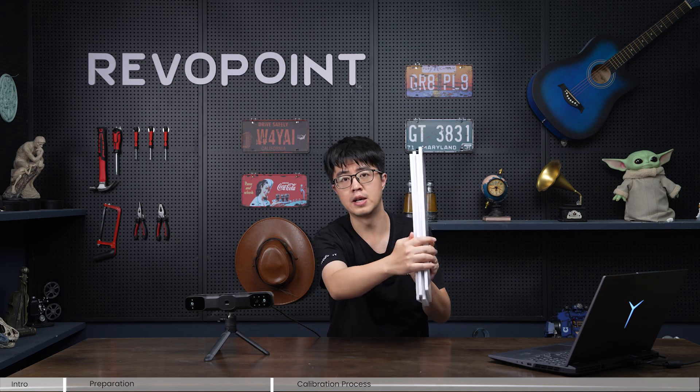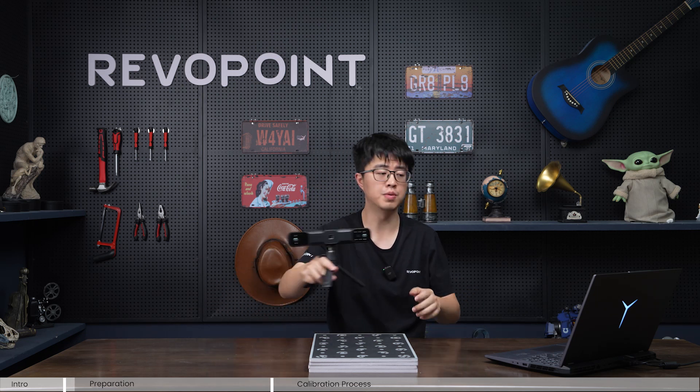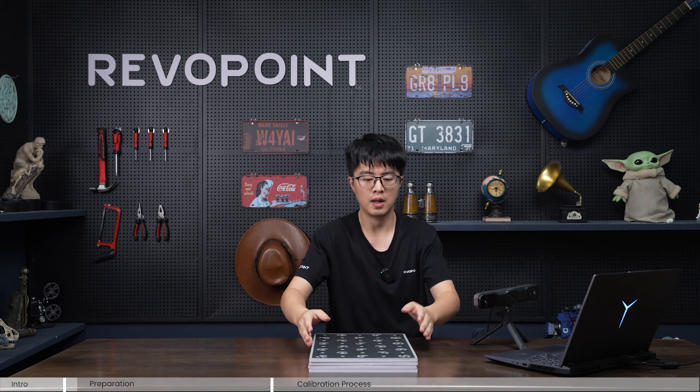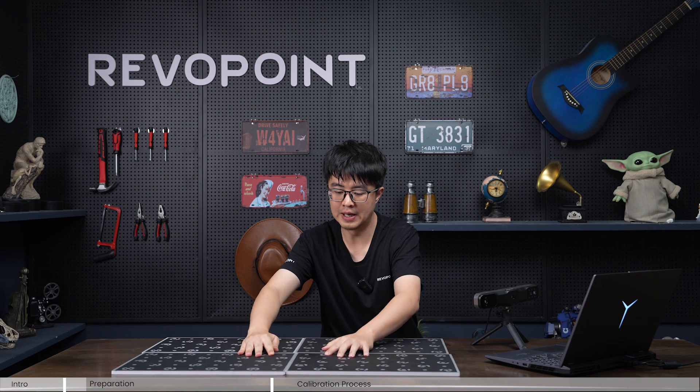Before you do the calibration, here is what you need to prepare: your Range 2 connected to a PC with RevelScan 5 installed, and this calibration board — one set of four pieces. First, connect your Range 2 scanner to the PC via cable, then put your calibration board like this — all four of them combined into one big complete piece.